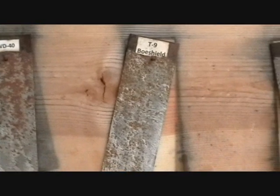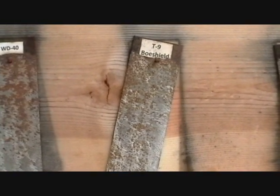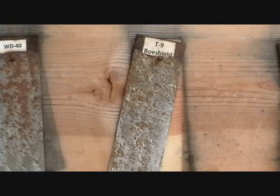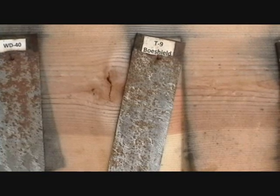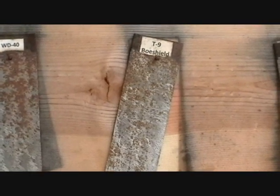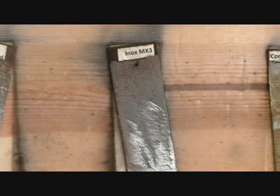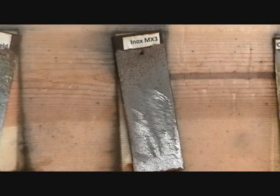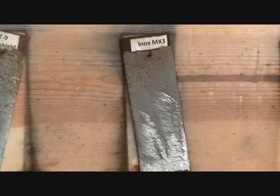The T9 Bow Shield is supposed to be another really good corrosion preventer, but to me it looks like it's really starting to have some problems. Again, we're talking a marine environment where your boat is going to be in the salt water, and it just didn't hold up as well as I thought it would. Next was the Inox MX-3 — this product held up pretty good. It's starting to get some corrosion but for 20 days it did really well.